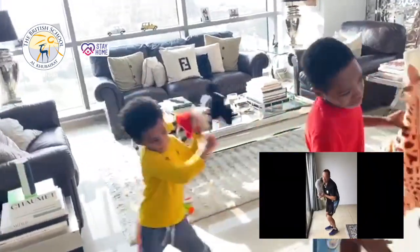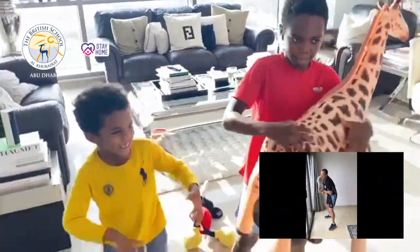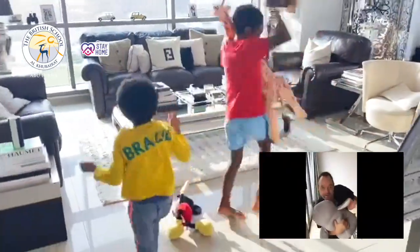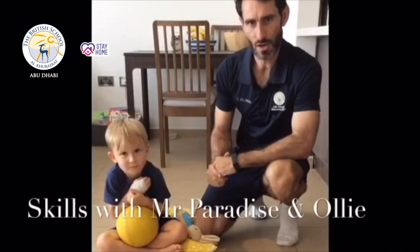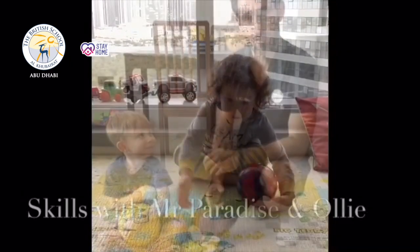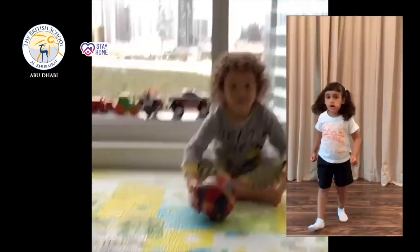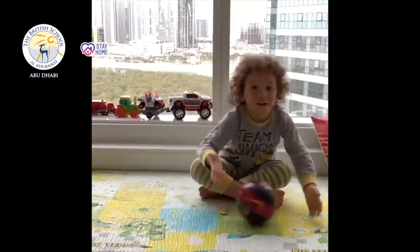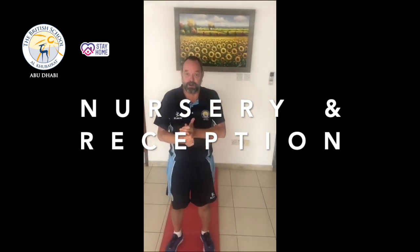Can you bend down as you're twisting? And a little bit faster. Cha, cha, cha. Hi, BSEC Nursery and Reception. It's Mr Paradise here and of course Oli, back for part two of our skills videos. This music is what we're going to do this morning for a little dance — a sports dance. And the first sport that we're going to do is rowing.